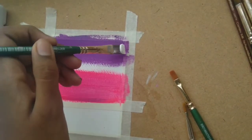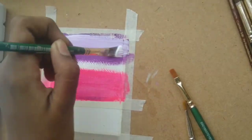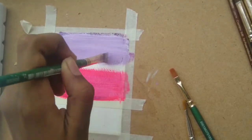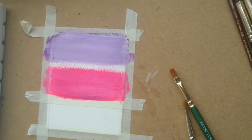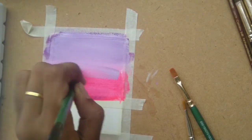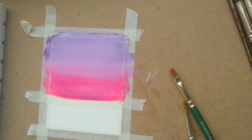Now I'm going to be taking some white — specifically titanium white — and slowly bringing it down to make the colours lighter. There are a lot of ways you can blend with gouache: you can use water, a damp brush, or the dry colours themselves. But today I'm going to use white to blend, because it gives such a clean and finished look.